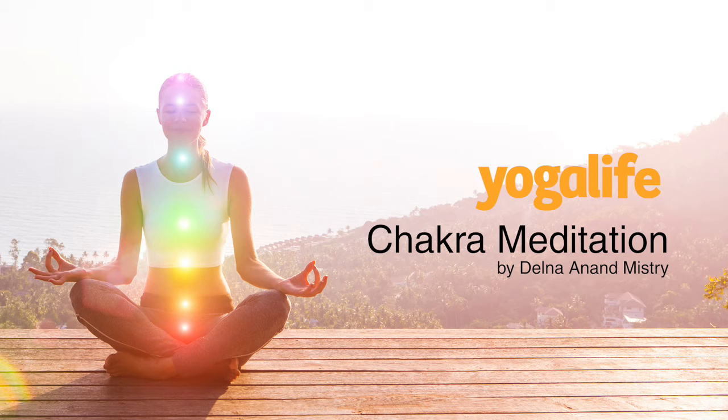Now envision an orange glowing light in this area as you breathe — balancing, empowering and motivating. Allow your sacral chakra to take what it needs.